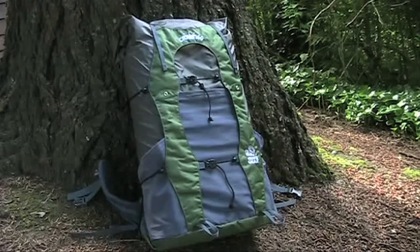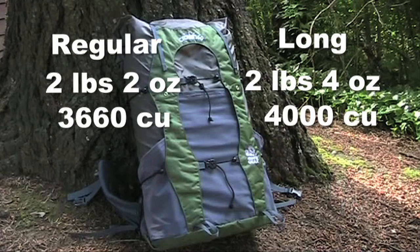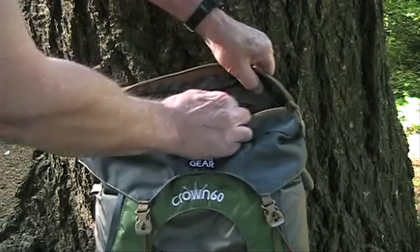The weight of the regular is 2 pounds 2 ounces, and the long is 2 pounds 4 ounces. The capacity of the regular is 3,660 cubic inches, and the long is 4,000 cubic inches. The optional lid adds 430 cubic inches, weighs 9 ounces, and costs $40.